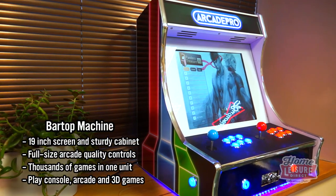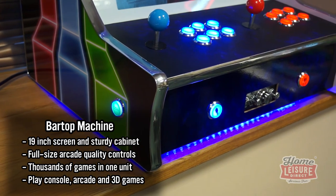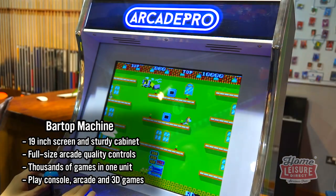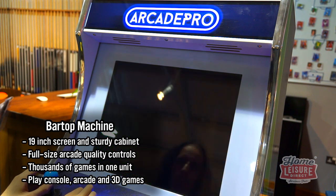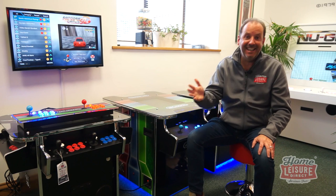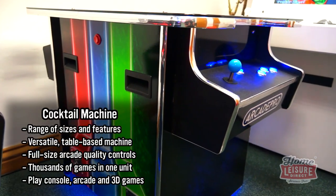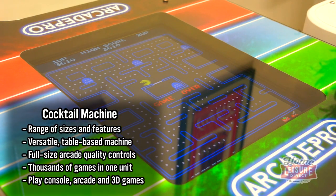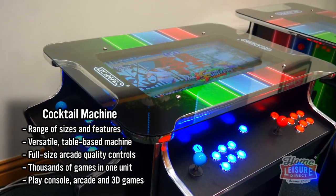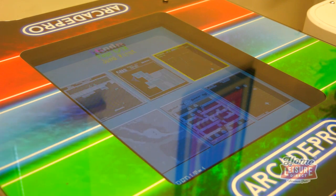The next format is bar top — the Arcade Pro Venus. It's designed to sit on your coffee table, office desk, dining room table, or breakfast bar. It's a bit bigger than the Proteus, with a larger screen and two sets of joysticks side by side so you can game alongside a friend. It's a full-sized, heavy, and very sturdy piece of arcade cabinet. Moving up in size, the cocktail cabinet is a table format — you used to find these in pubs in the early 80s. They're popular for people who don't have too much space and don't want a large upright on their wall, but still want stacks of games.